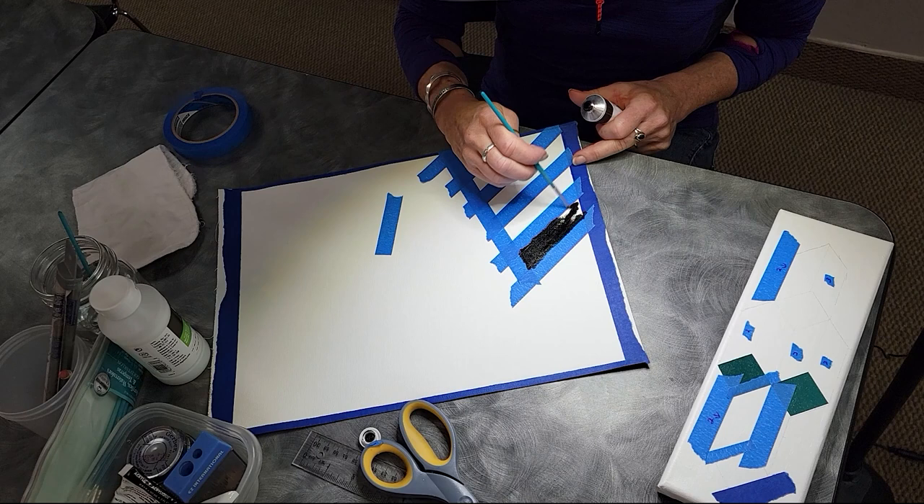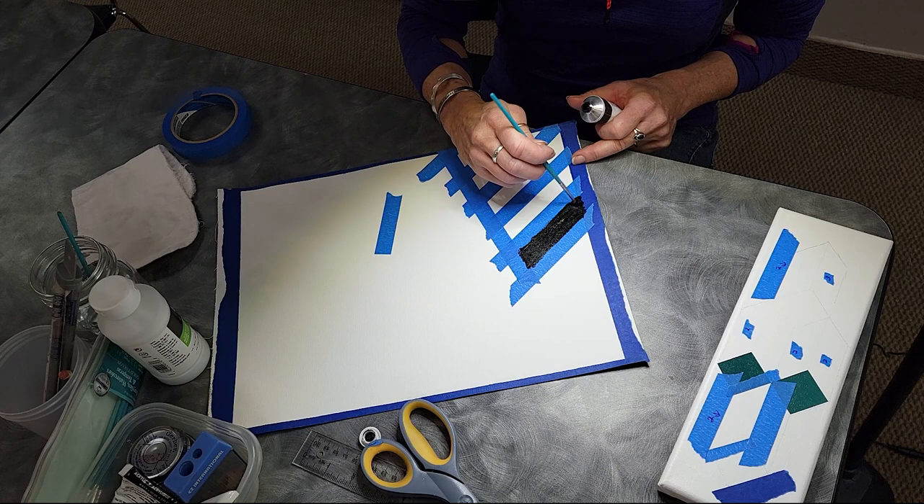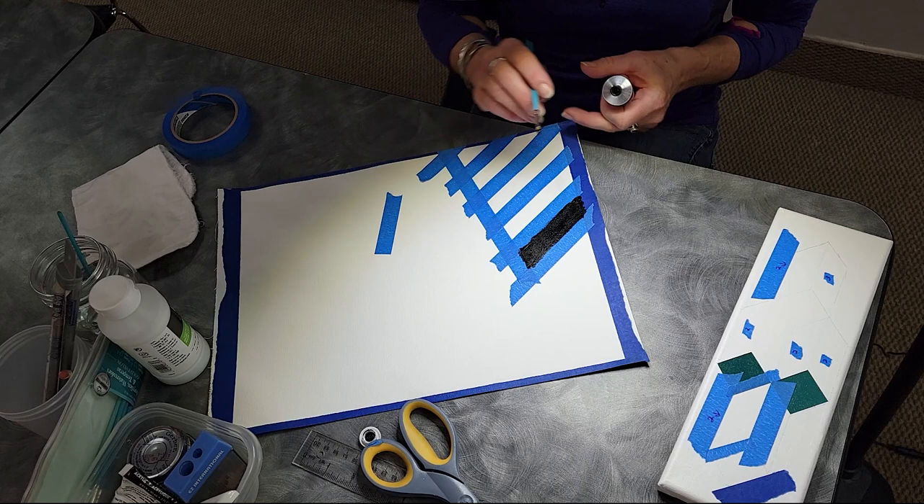'So, Leslie, do you want to briefly summarize what you did before this?' Sure — I put down tape. I came with some tape on already.